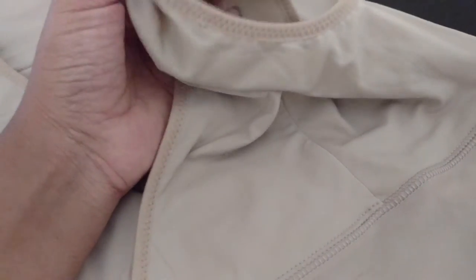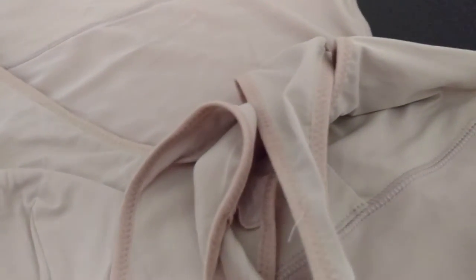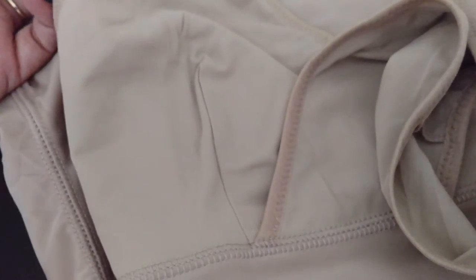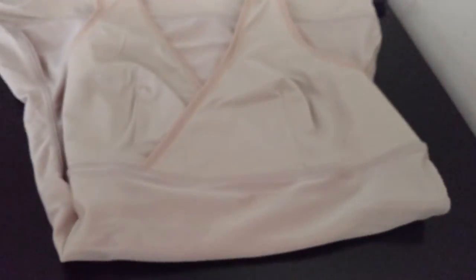When I tried out this Shaper I found that it really hides my tummy, but overall I think it should compress me in even more. I was really comfortable wearing it and I was able to breathe easily. I got this in nude color and I got it at a discounted price.